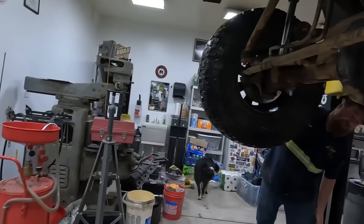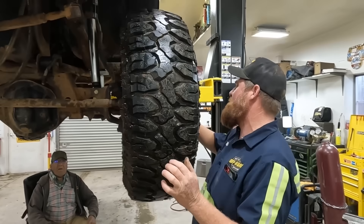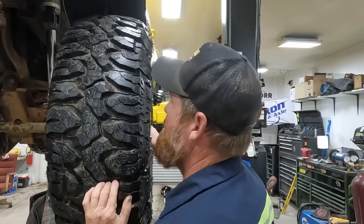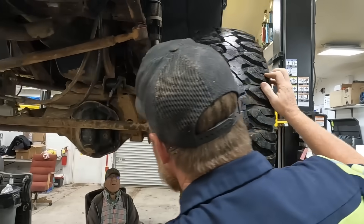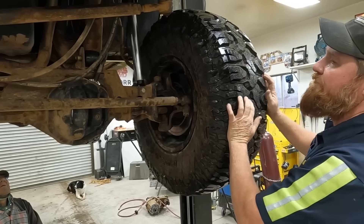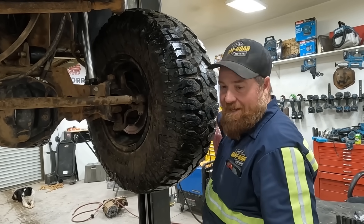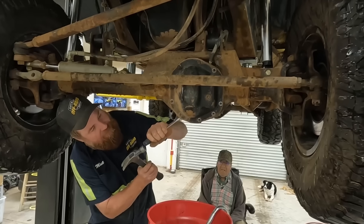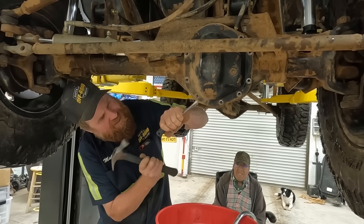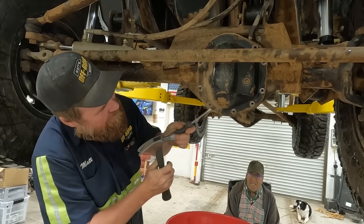We're still troubleshooting here. I'm checking my locking hubs. Right there, that's where they're missing. Okay, let's pull that cover off. I firmly believe we're going to see chunked gears in here. That's what I think we're going to see.